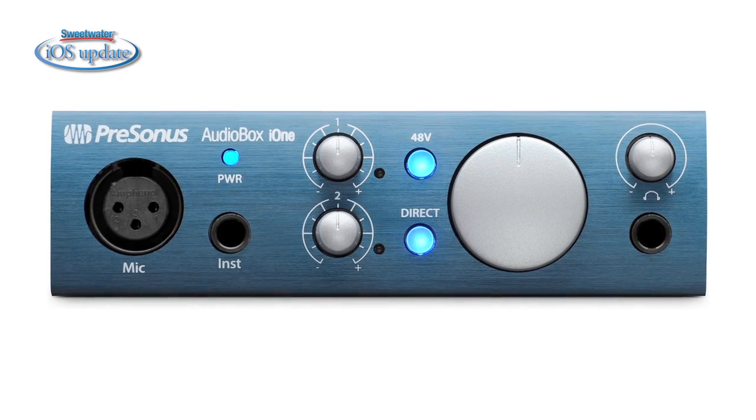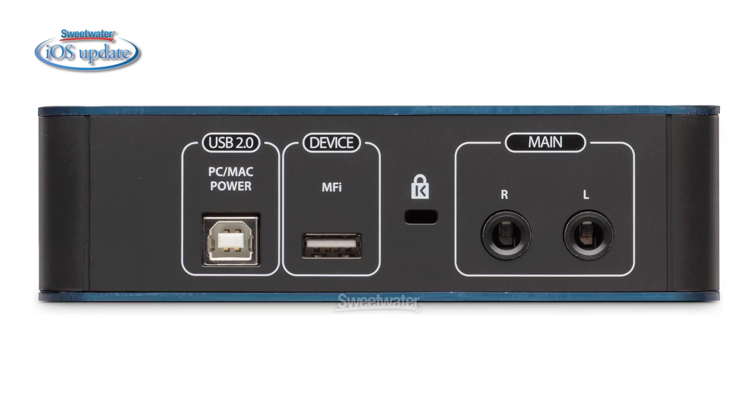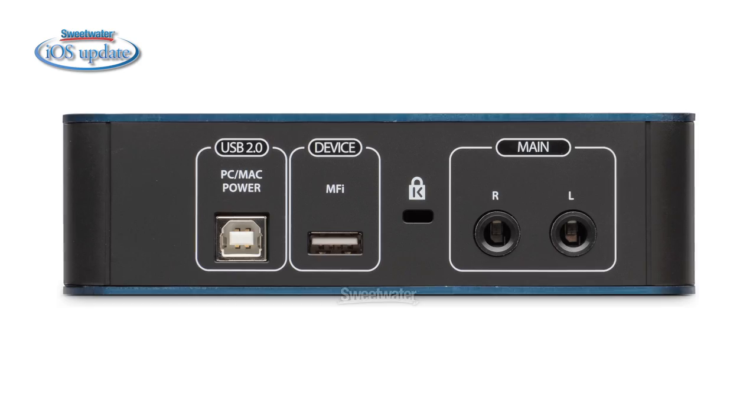The AudioBox i1 features a microphone input, an instrument input, stereo line outs, and a headphone output. It also has a switch that allows you to do direct monitoring, so there's no latency when you're recording.